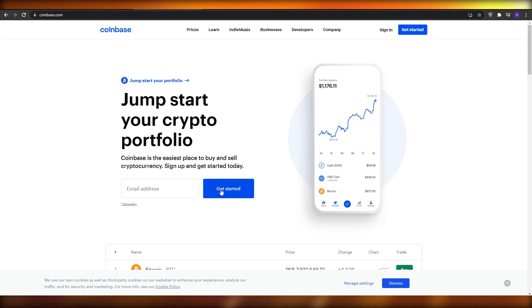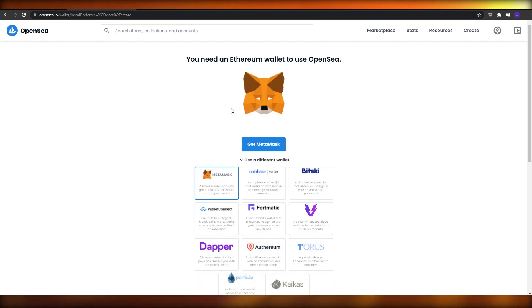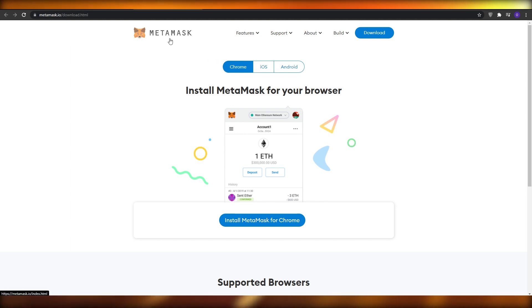On Coinbase, click on 'Get Started' and enter your email. But let's go with MetaMask since the website is recommending it. So I'm going to choose MetaMask instead of Coinbase.